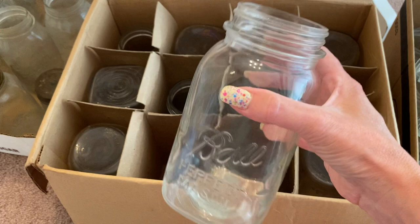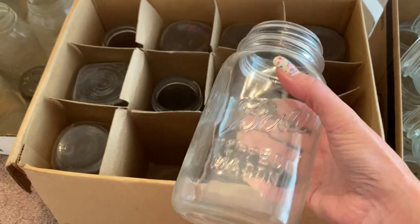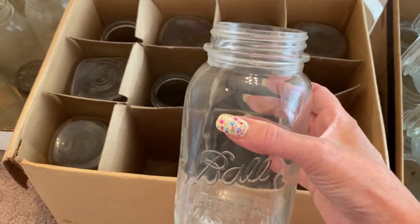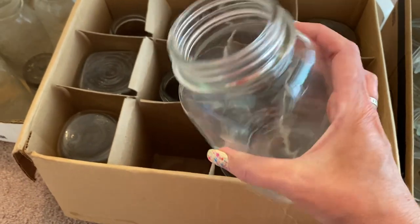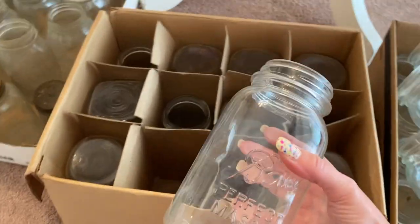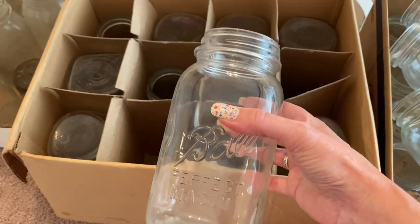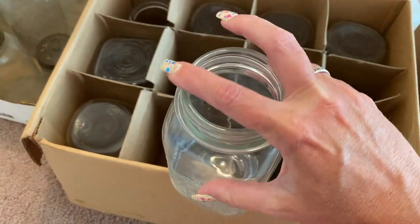Since it's just the two of us, I plan to use these for dry goods storage — to store rice, breadcrumbs, croutons. I might can with these if I need to can something that I have a lot of, but for the most part my sister got these for me and I plan to use them as dry goods storage.